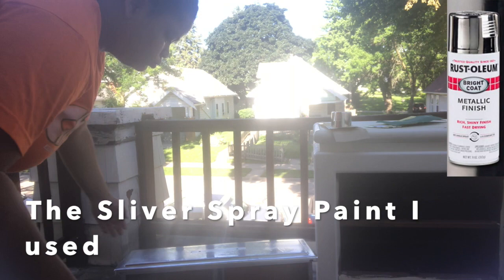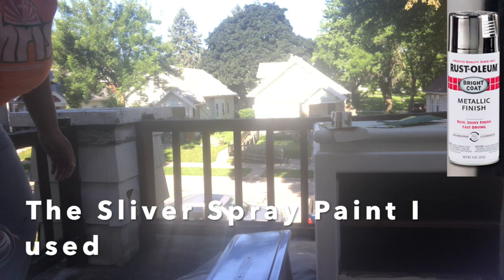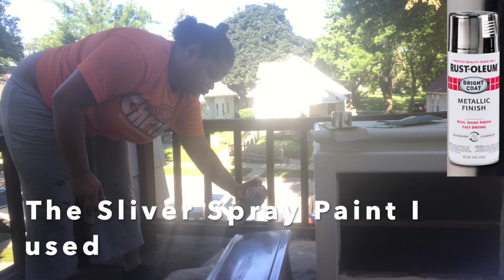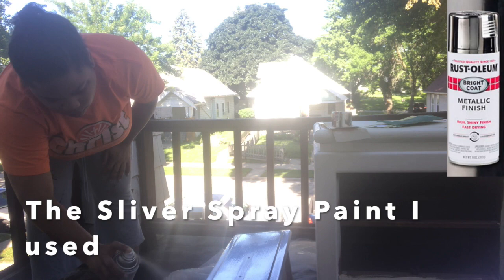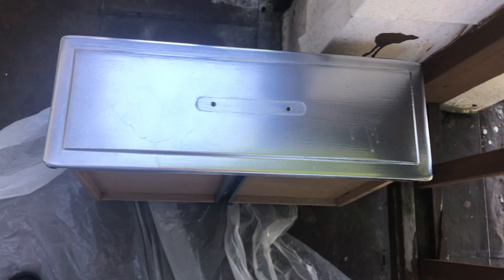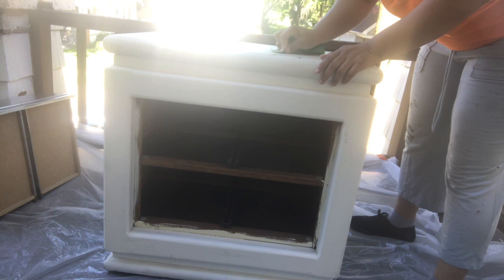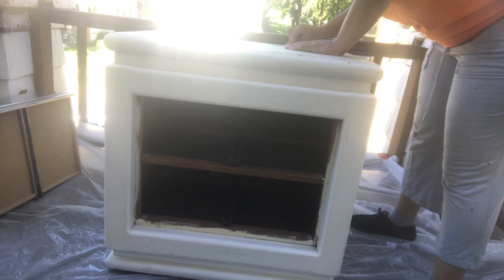Right away you can see the spray paint covered this really well. I believe it covered so well because it had a white base under it from the previous owner. I got these from Restore for $25 each, so $50 for both — a great deal. I spent about another $30 on all the materials, so around $80 total for both dressers with this design.